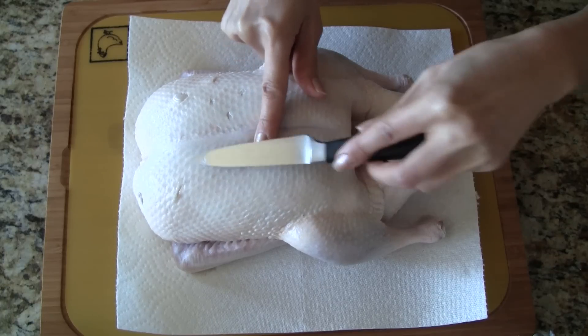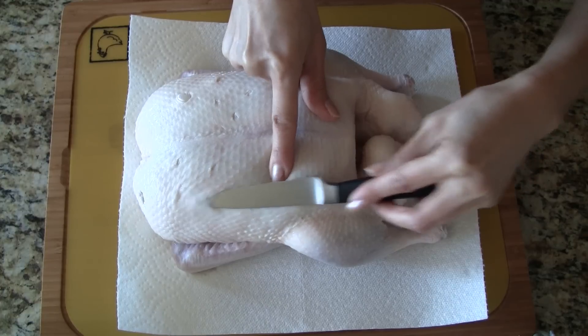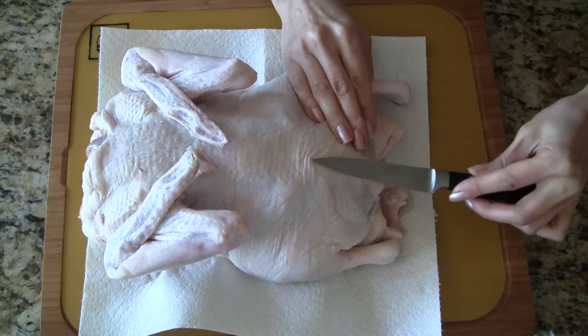Using the tip of a sharp paring knife pierce the skin. I'm holding the knife flat instead of upright so that I don't pierce the meat. Don't forget the other side of the bird as well.